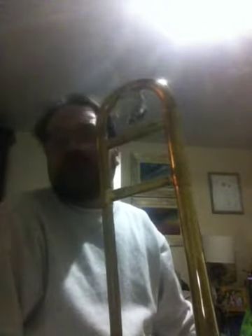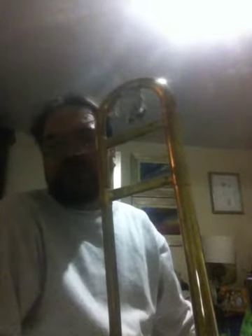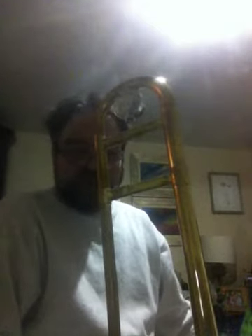This here is the Olds Ambassador. For those who don't know, the Olds is a brand that ended at the end of the 70s, but in the 50s and 60s it was exceptional in terms of manufacturing quality. In fact, it was the second largest American company to produce instruments. The Ambassador trombones are the student line, and the trumpets are also the student line.